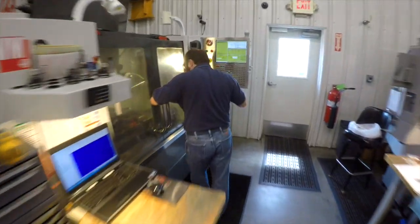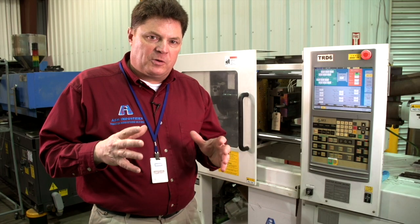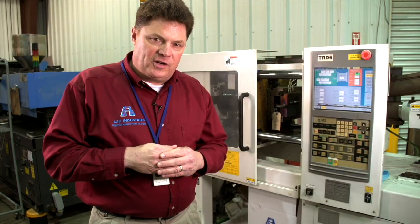What can we do? Can we do it faster? Can we do it cheaper? Can we do it better? At Ash Industries, we're experts at building the components you need to mold the parts necessary to fulfill your unique application.